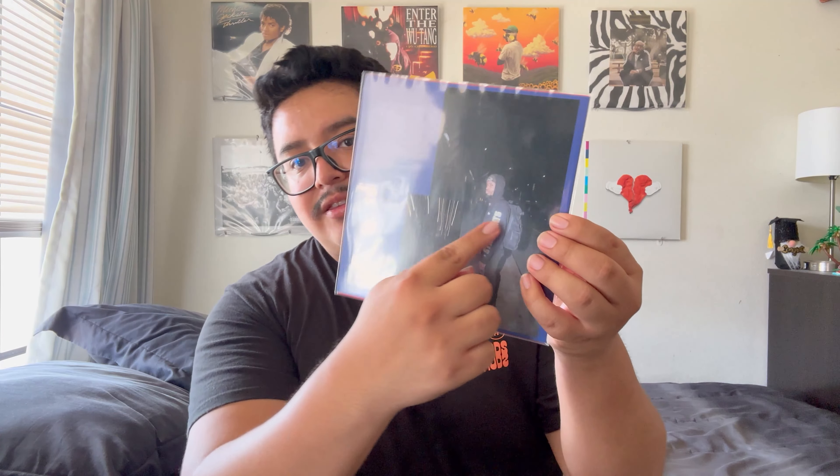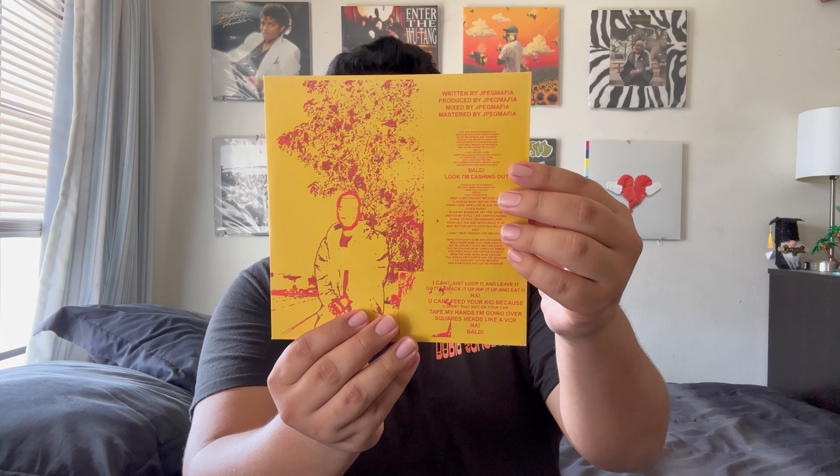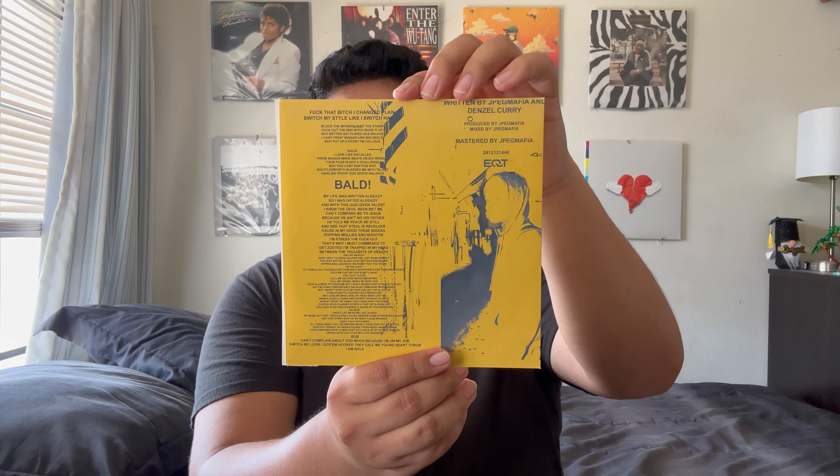I'm pretty sure I've shown a couple off before but not the entire collection. The two I've definitely shown before are these two JPEG Mafia seven-inch singles. This one is for 'Bald' and the 'Bald' remix with Denzel Curry right there — some great tracks from one of my favorite rappers and producers right now, JPEG Mafia. Here is the inner sleeve with credits and lyrics, and then the record itself is standard black.